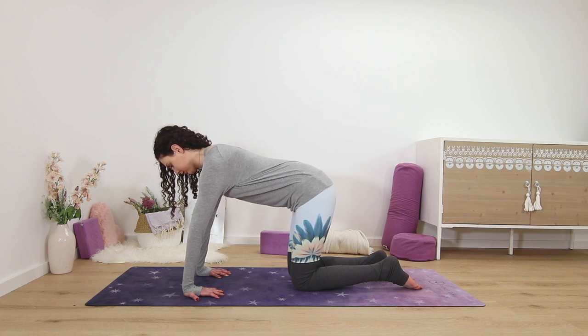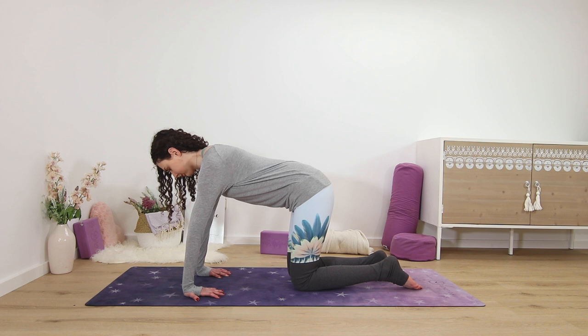Try to think of shifting your weight back into your hips and push into the knuckles of your hands — the more space between your knees and your palms, the more it intensifies the stretch. Be mindful and find your edge in this pose.